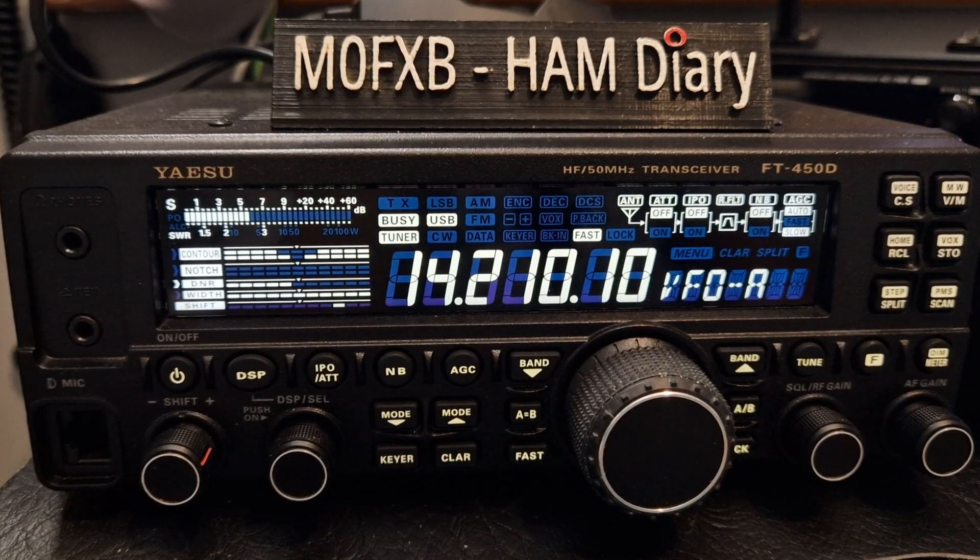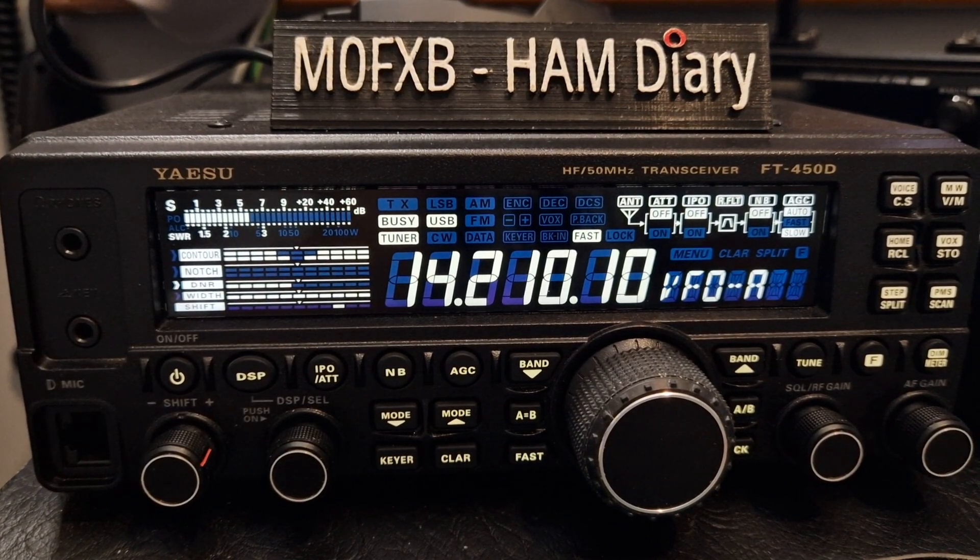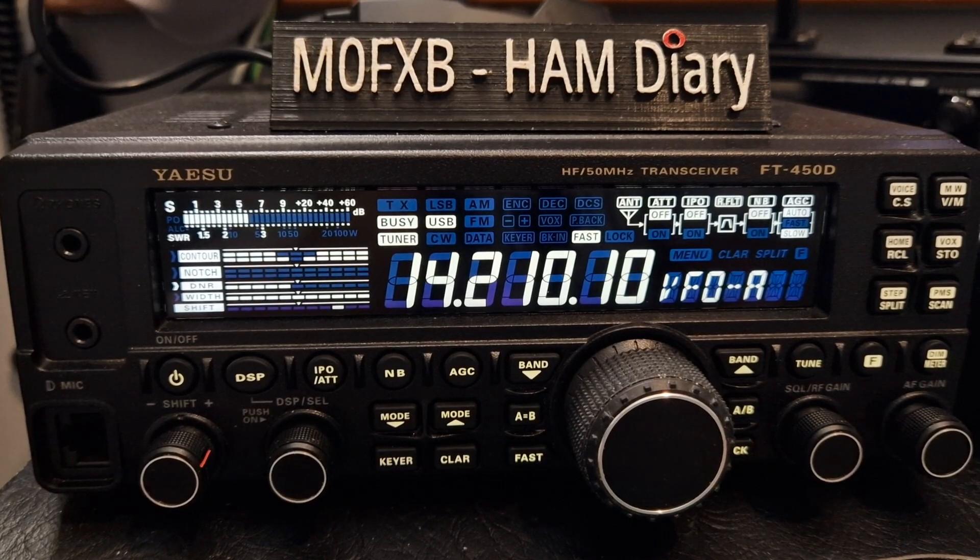M0FXB, welcome to my channel. Had a question: how do you change the power on a Yaesu FT450?